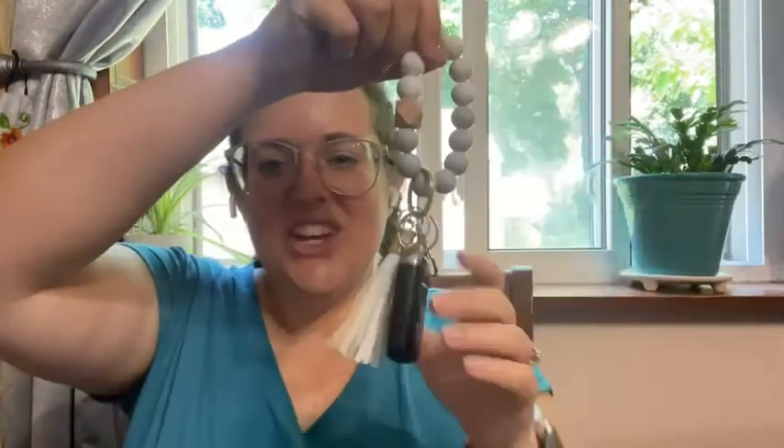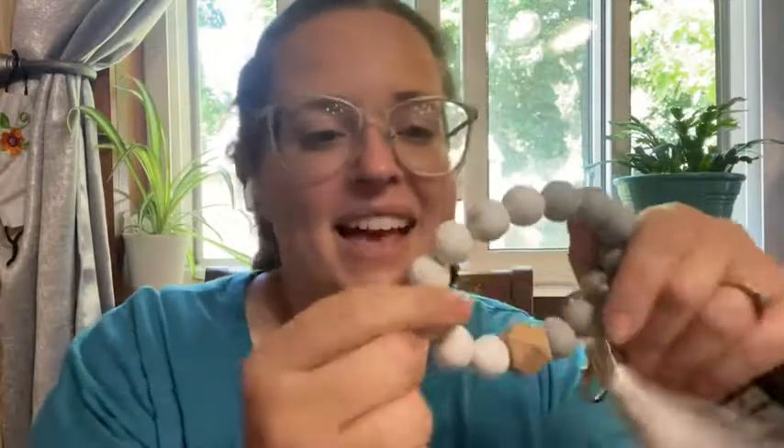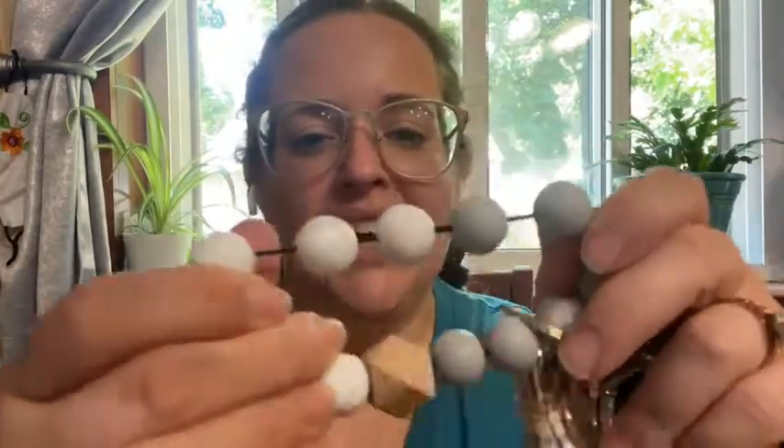Hey, it's Sam with WTI. I want to tell you about this super cute keychain bracelet that I have. It is silicone and it has these little beads on it. My little son always thinks they're bouncy balls, but it's so cute.